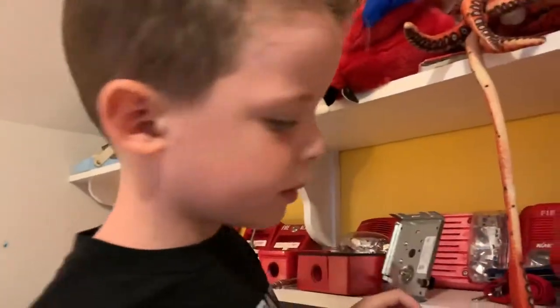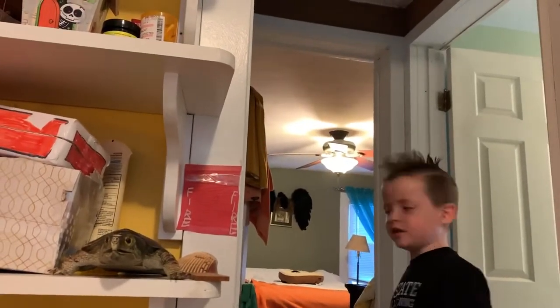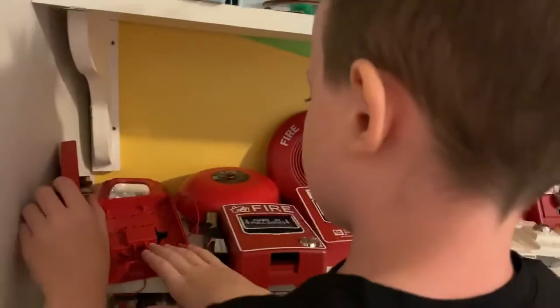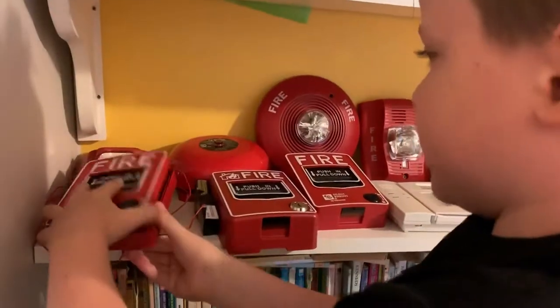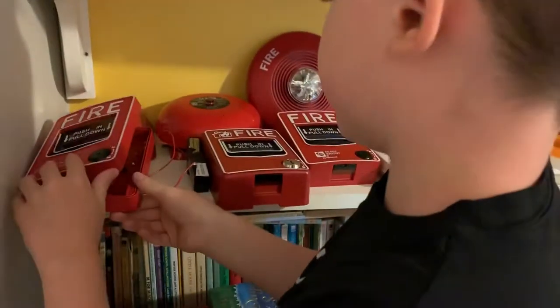I'm going to pull them. I'll start with the loudest one — it's on low volume. I'm going to go flip the switch or hold it down and pull it. That's so loud for me but not for you. Let's do it again.